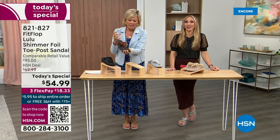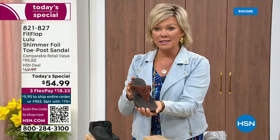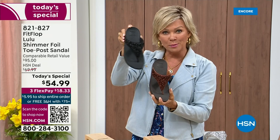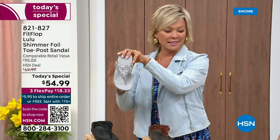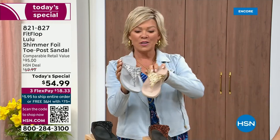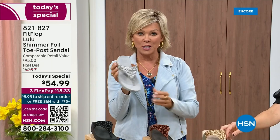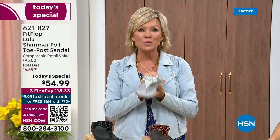Bronze very much will be the first one to go, and we still have all sizes 5 through 11. Second most popular is the black — it's also the second most limited today. The other two incredible classics with a whole lot of pizzazz are the silver and the gold. All sizes available, 5 through 11 whole sizes only — drop down that half size if you go between. Item 821-827. $18.33 to get yours on a credit card; with an HSN card, add a fourth flex for only $13.75.